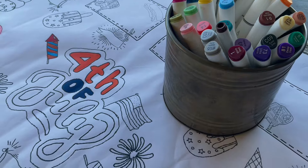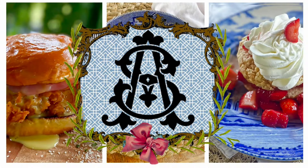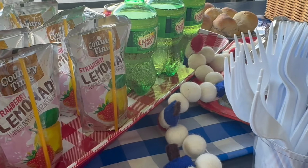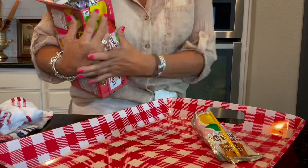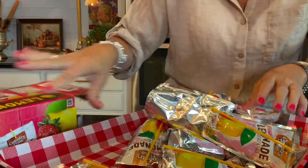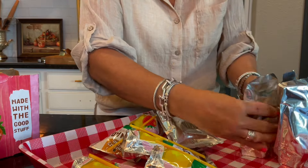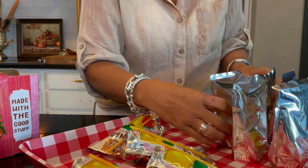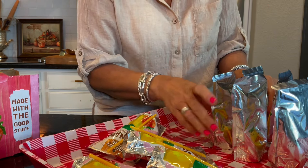Hey everybody, welcome back to my channel. My name is Anne Scarberry, and in today's video I'll be sharing a simple way to set up the kids table for your 4th of July barbecue or picnic. I love a designated table just for kids — it makes the child feel special that I thought about them before they came. I give them an activity like coloring or a craft, and an easy unspoken space where a parent could walk in and park their kid. Their snacks and drinks are already there.